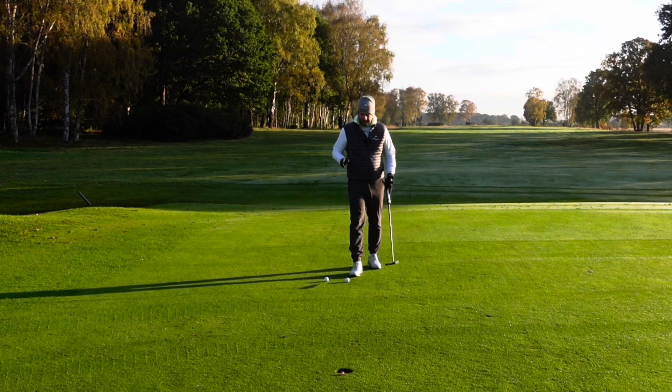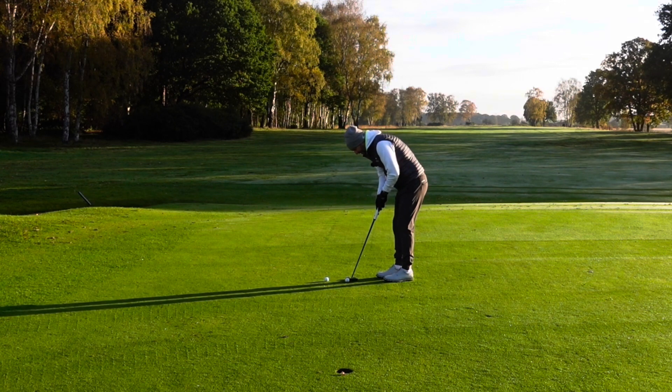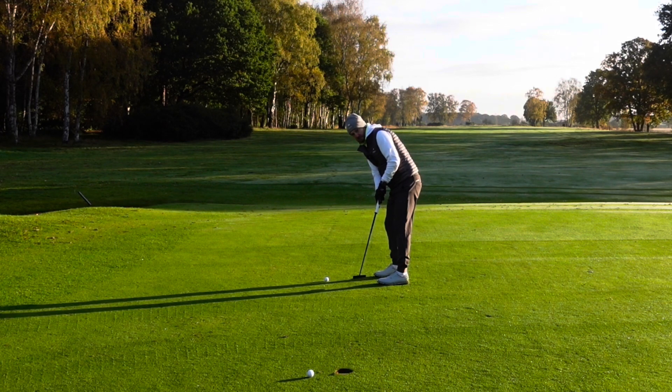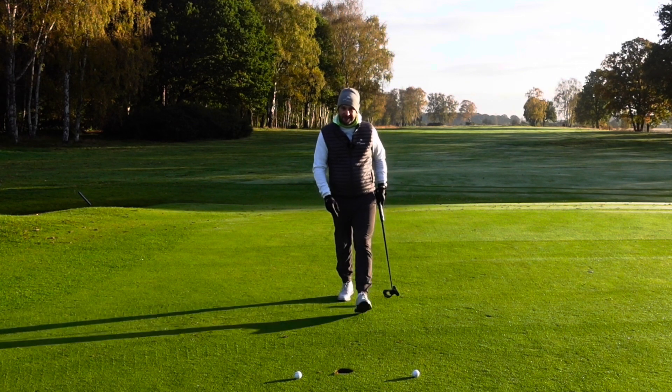I just want to test out the claim that if you hit it off the toe or off the heel, it's just as good as hitting it out of the middle. So that one was out of the middle, this one is coming off the toe, this one's coming off the heel. Not bad on these wintry greens — that's pretty impressive.